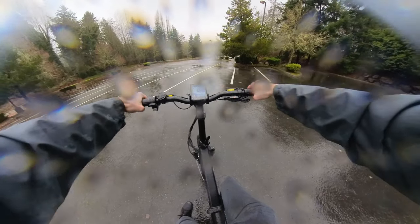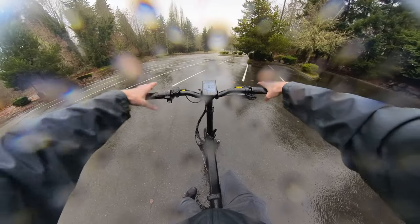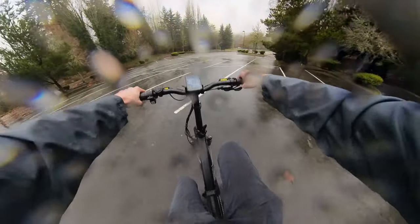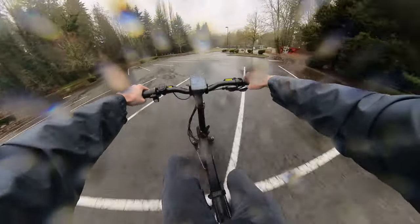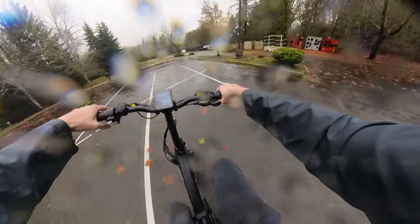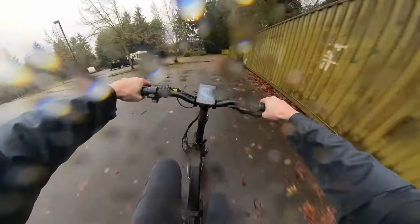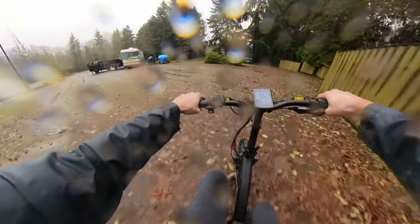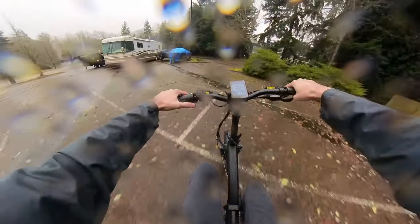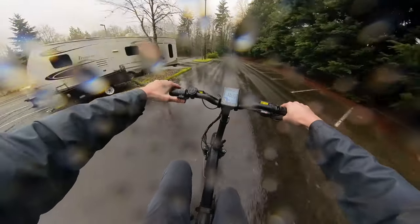Shifters are down here, which makes sense. Pretty narrow handlebars, but I wouldn't want them wide in terms of having to fold this up. And it doesn't really matter for riding position if you're not mountain biking — if you're just sitting down, it doesn't really need to be a wide handlebar. That's pretty much it.